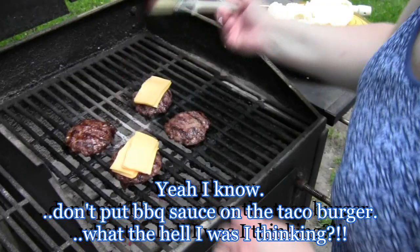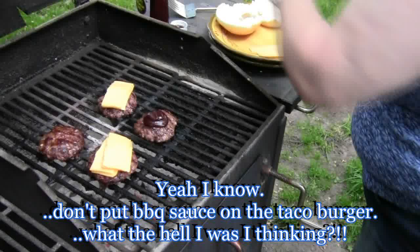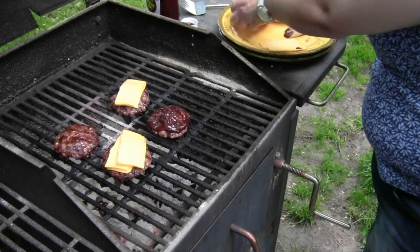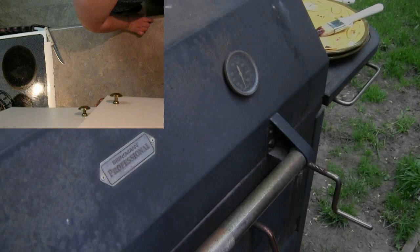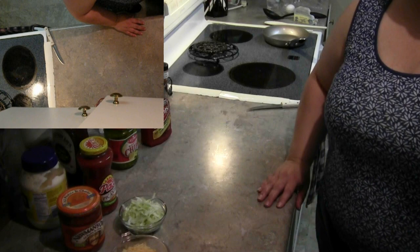I got distracted by the dog — that's what happens when you get old. You can also take your choice of buns. I buttered this one because I'm going to use it for the bacon egg and cheese, and just slightly toast it. Now that my burgers are finishing up on the grill, I'm going to fry my egg in the pan and have that ready so when everything comes off the grill we can start building our burgers.